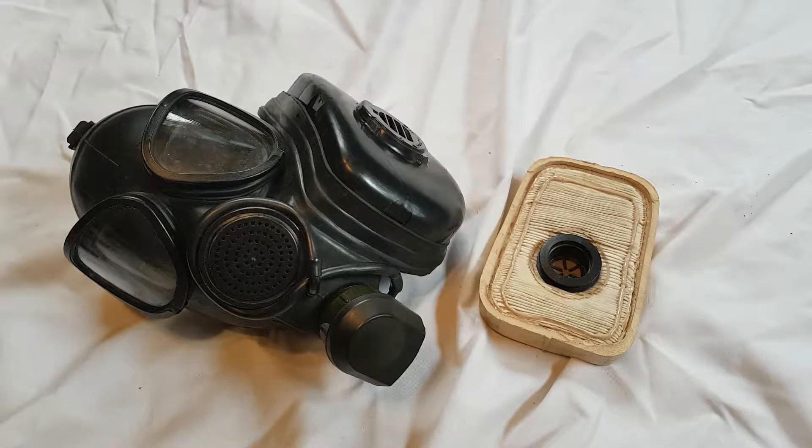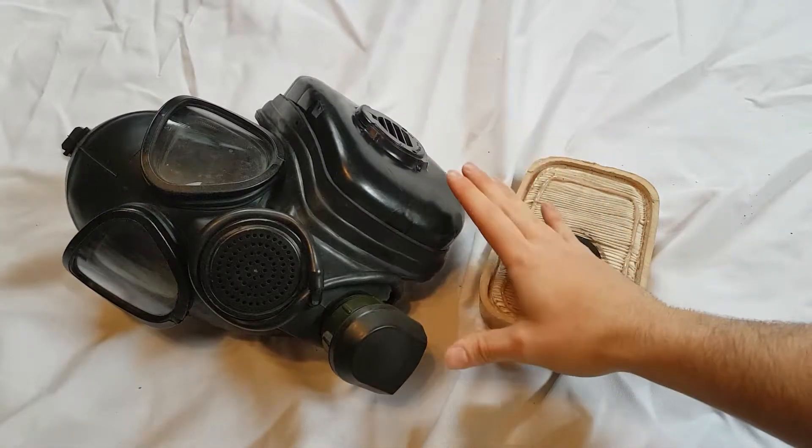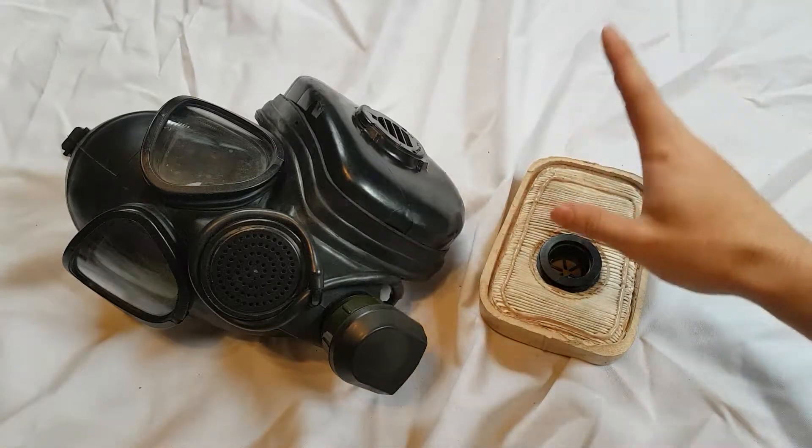The majority of the time that Russian prototypes become available, Russian collectors — naturally, as they should — snatch them up before anybody else gets a chance to even have them. So thankfully, I was afforded the opportunity to actually buy one of these at a reasonable price before it got snatched up.